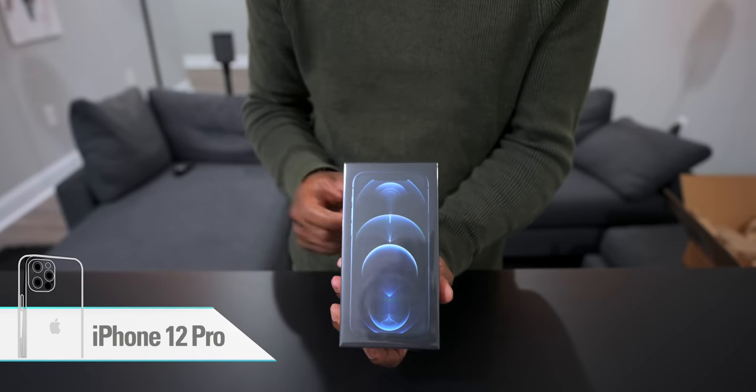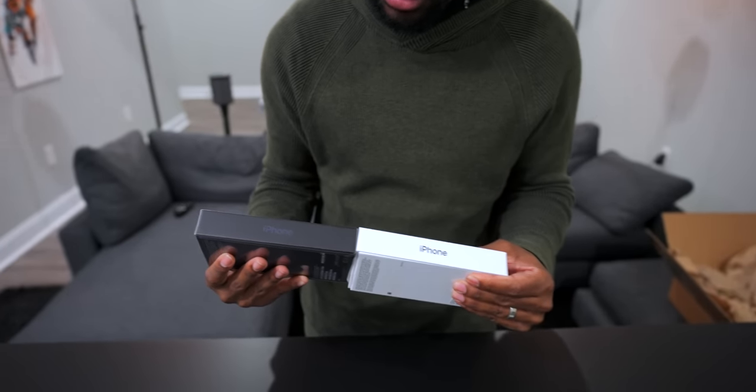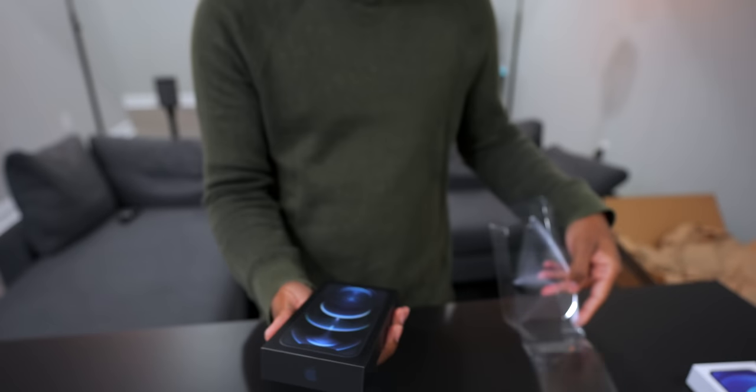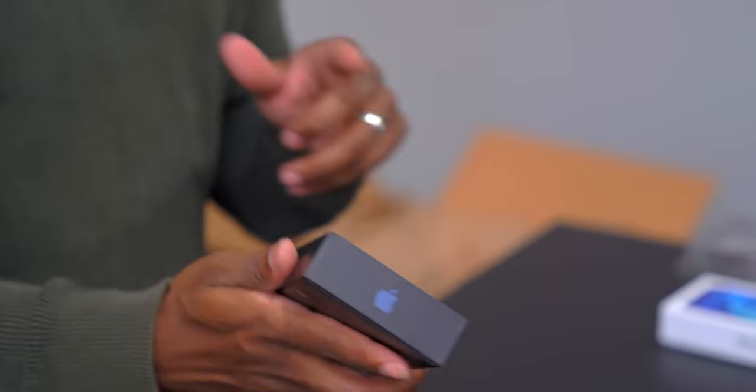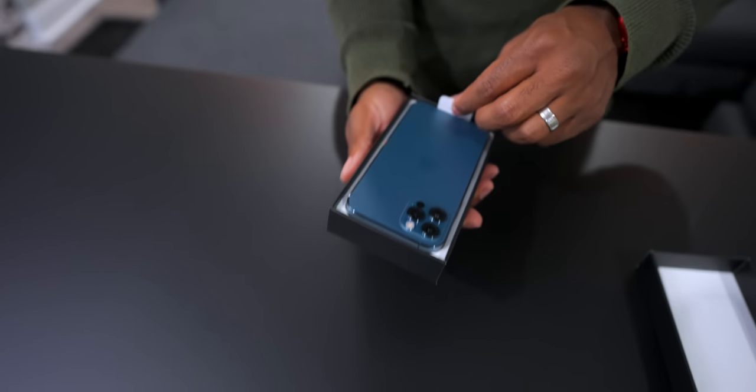We're just going to go for it. Here we have the iPhone 12 Pro — just the regular smaller version of the Pro, not the Pro Max. This is the Pacific Blue model and this is everything I want in an iPhone. I am extremely excited to see what this looks like. That looks dope. Let's compare the two — this is Pacific Blue, and this is just normal blue. They're different.